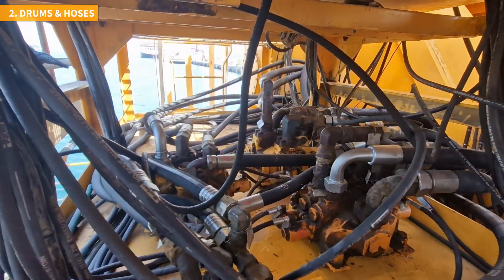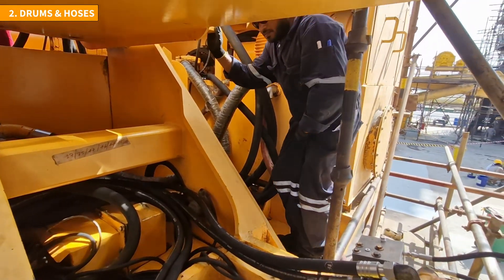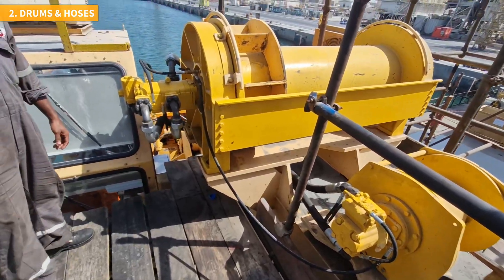To ensure a successful completion of the task, the technicians welcome assistance from the shipyard team, while both teams are supervised by the ship's crew. Once no leaks are detected during the inspection, the team proceeds to the next step.